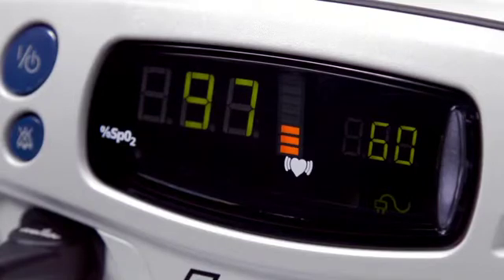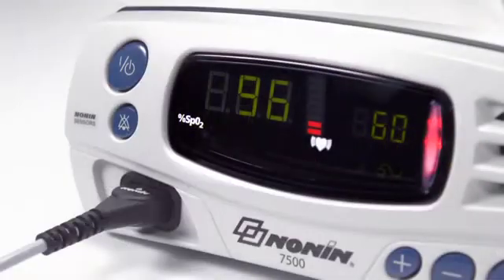Green bars indicate a strong pulse signal. Amber indicates a marginal pulse signal. Red indicates a low pulse signal. It is a good idea to check pulse signal quality at start-up and adjust the sensor for a stronger reading if necessary.